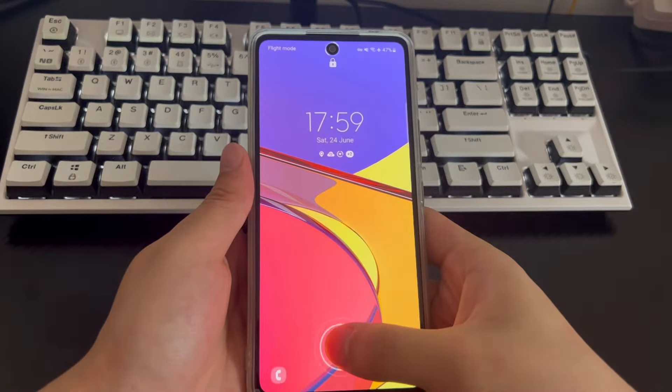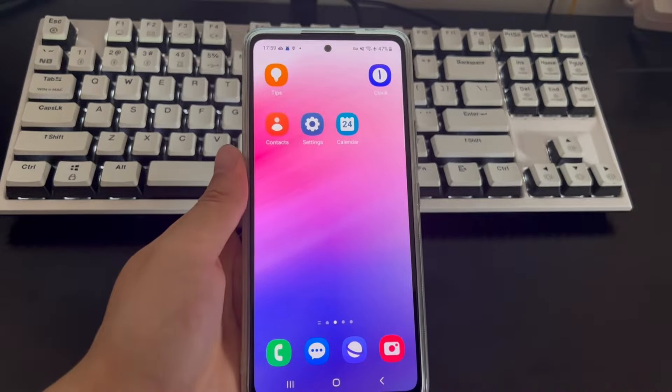If your mobile phone has a home button, you can place your fingerprint-registered finger on the home button in the same way to unlock.